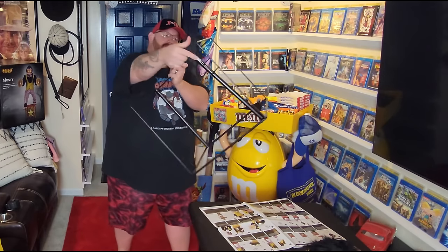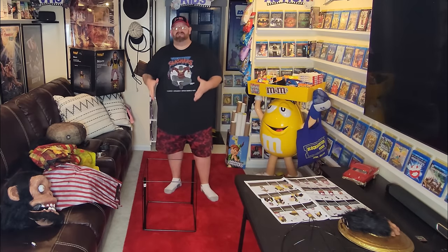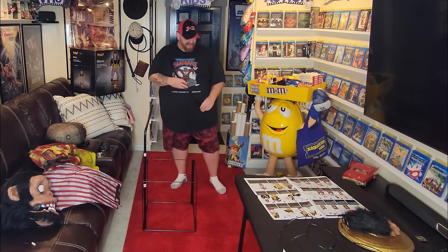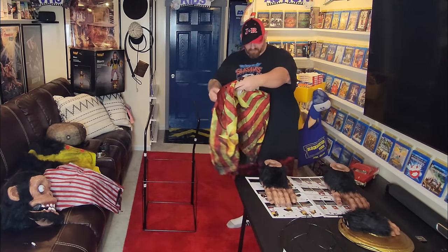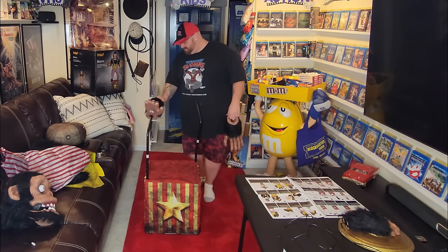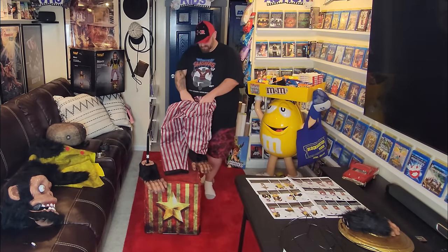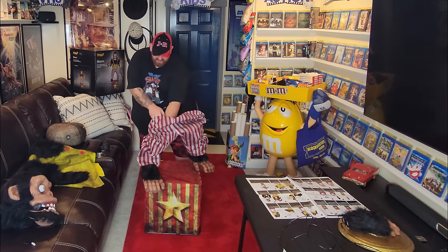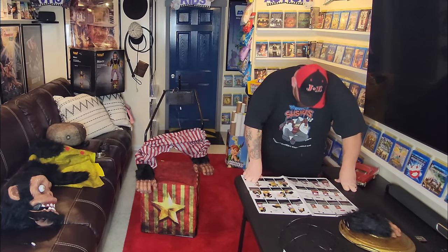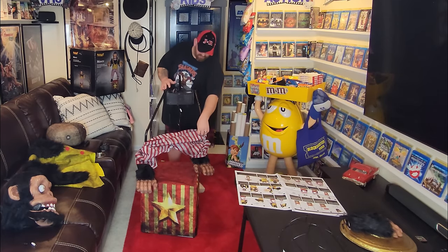We are ready to start building Monty the evil cymbal clashing killer monkey from Spirit Halloween. This part goes in the front, and this part goes in the back. Wait - I forgot to put this on first. Okay, there we go, now we're doing it right. Monty's feet go on like that. Now the pants. Okay, next we got this piece, and put our power cord in there first before we do anything else. Hip hoop - I knew that's what this would be. Pull the pants up over that.